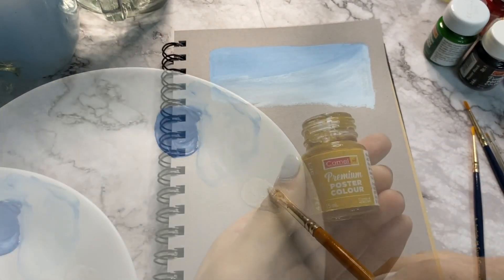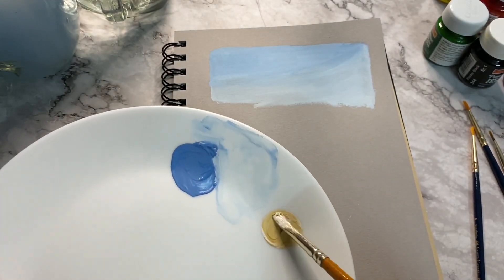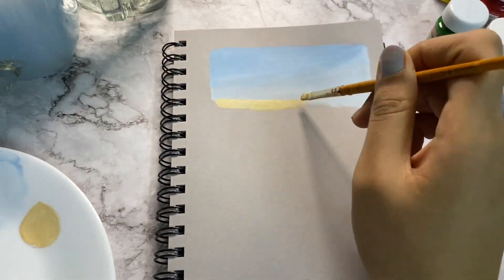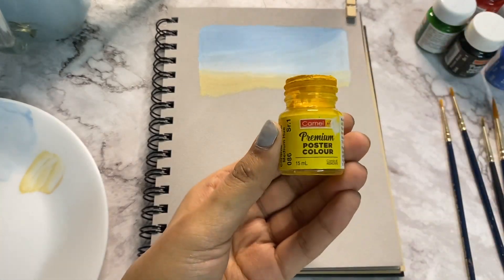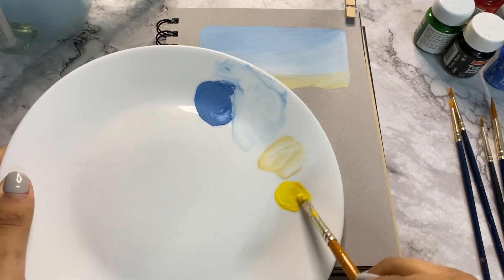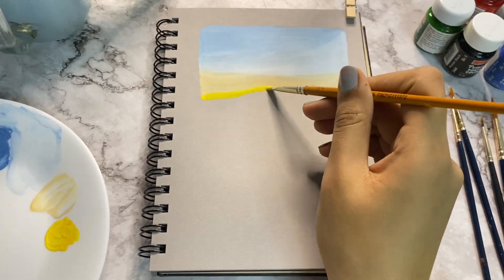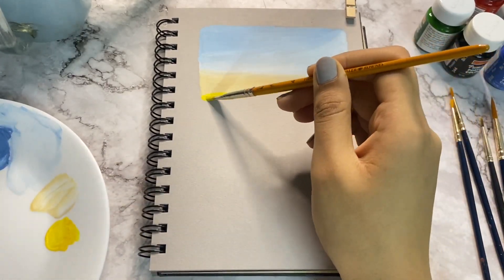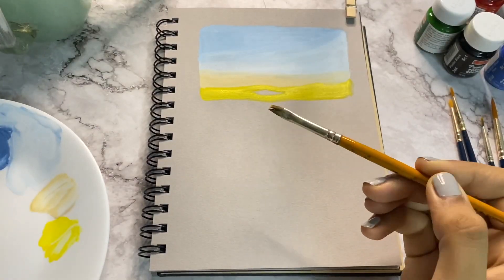Now mix white and yellow ochre or mustard and apply a thin layer. Take a wet and clean brush and merge all of these colours. Take chrome yellow with a little bit of white and mix these two, then apply a very thin layer leaving a little bit of space in between for the sun.